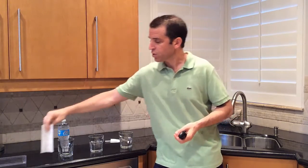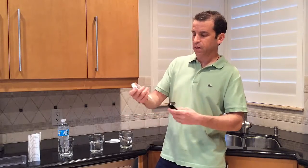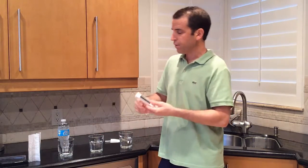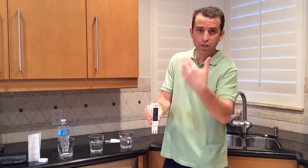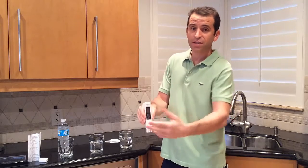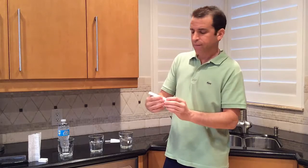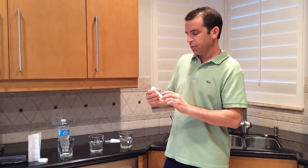For this video we're just going to test the purification three different ways. The product has three buttons: on and off, a shift button which lets you change from Fahrenheit to Celsius, and a hold button — which you'll want to use when you immerse it in the water. I'll press hold and then show you the reading, and I'll write down the number.